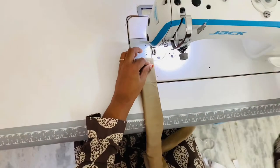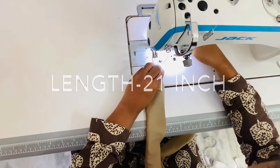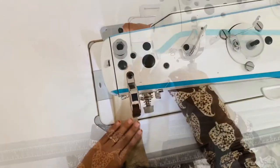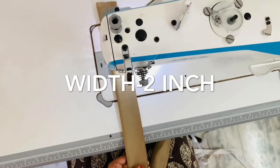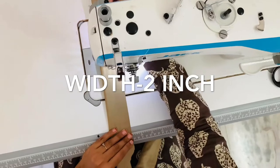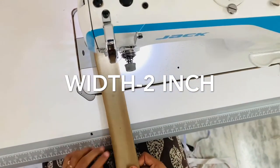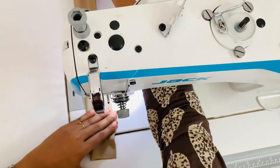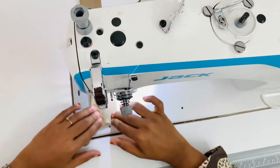The color is 21 inches. I will cut it around 2 inches. I will place the stitch in the back, and we will cut the stitch in this way.